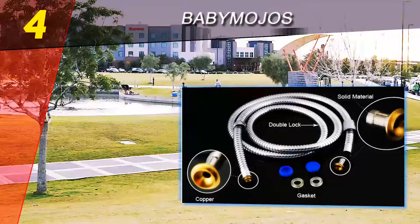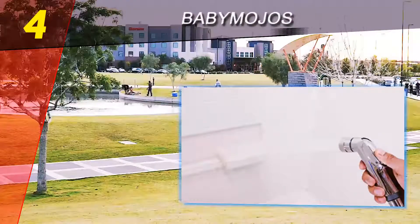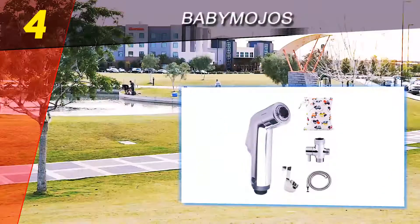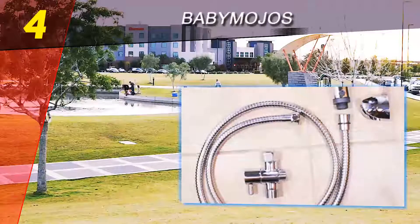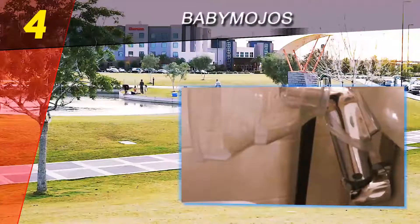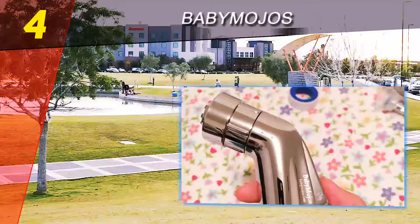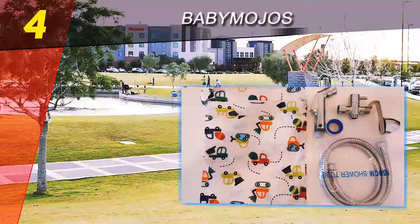Coming in at number four on our list: Baby Mudges. This sprayer makes it easy to control the spray for either total force or gentle force depending on your needs. You can choose to hang it from the toilet tank or the wall. The long hose makes it easy to clean. You'll wash away those stinky messes and get your cloth diapers clean as new every time. It comes with a wet-dry bag that you can use when you're on the go, so you can bring home messy cloth diapers to wash without making more of a mess.